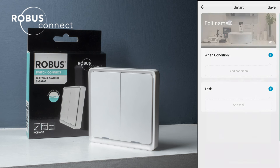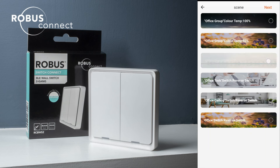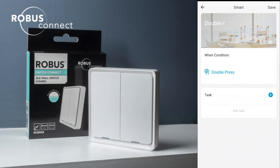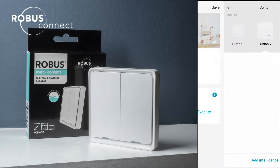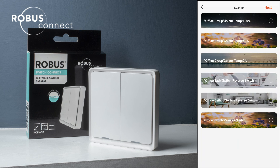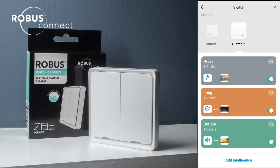For button two we'll do the same again. We can call this 'press' — single press — and launch tap-to-run. For single press we'll say 0%, which is our warm white. Click next and save. Edit the name, 'double' — double press — launch tap-to-run, 50% neutral. Save again. And then finally we'll do 'long' — condition is long press — and finally color temperature 100%. Save. So for both buttons we now have six different scenes attached to them, and those could be a number of scenes or just individual device commands.